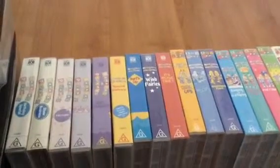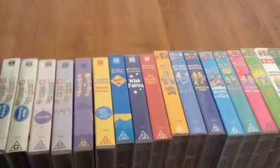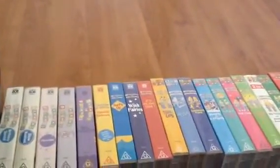Hello everyone! Guess what? I completed my Bananas in Pyjamas VHS and DVD collection. Yoo-hoo! And today I'll be showing my Bananas in Pyjamas VHS and DVD collection to you. Part 1. Let's get started.